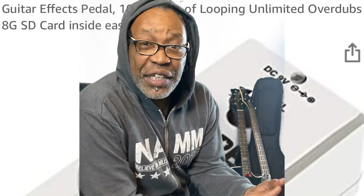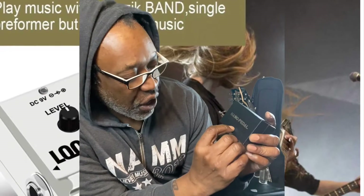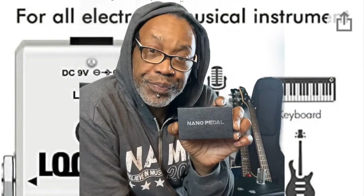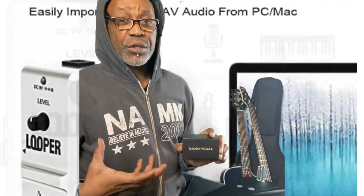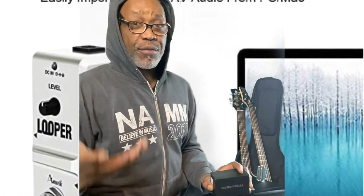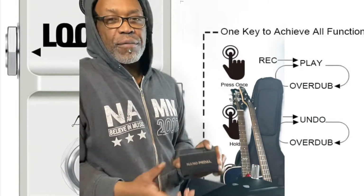How you doing ladies and gentlemen, my name is Pistol Pete and I'm in my studio, BFN Studio, in the lovely land of Loves Park, Illinois. I got a cool little pedal that came in — it's called the Nano Pedal. It is a looper for when you want to have rhythm, drums, bass, or your whole band for yourself. That's what I like about a looper.